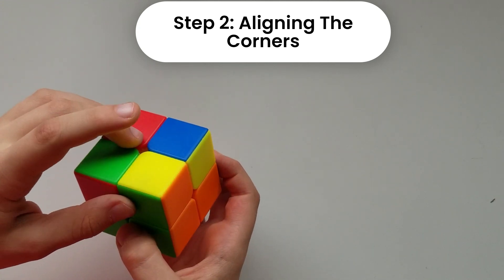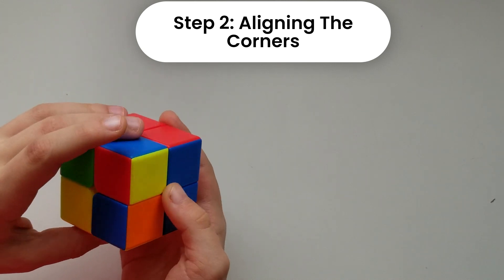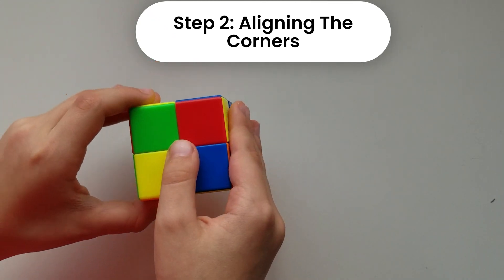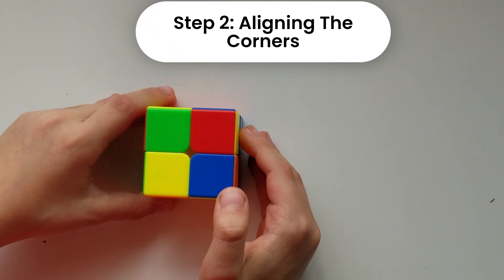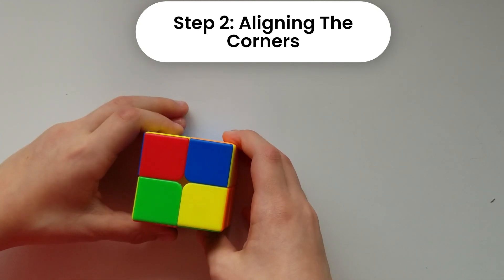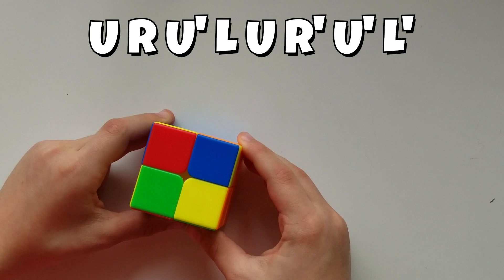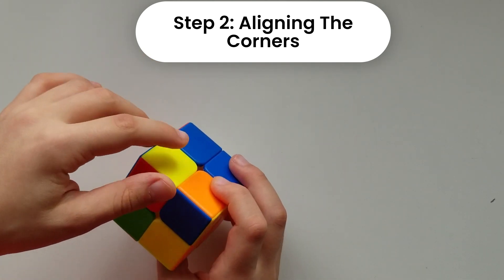Now you can see all the corners are solved. They may not be correctly oriented yet, but this one has orange and blue, this one has orange and blue, this one has blue and red, and this one has green and red — all matching. If after this only one still remains correct and the others aren't, hold it the same way and do the exact same algorithm again.